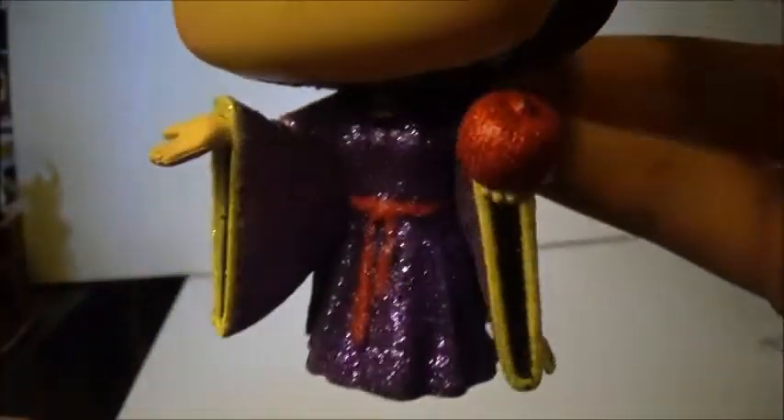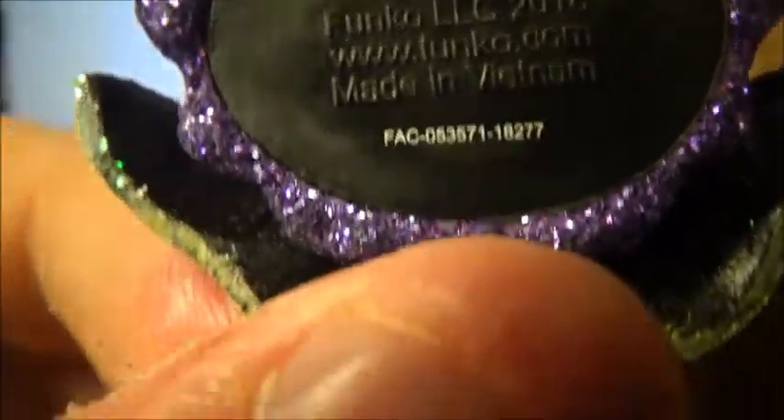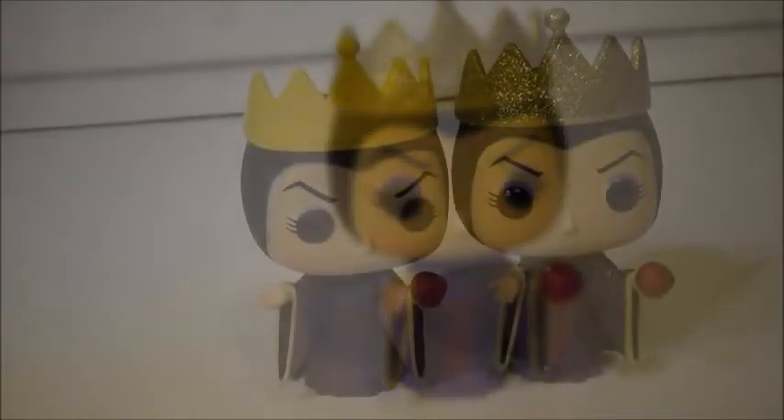I'm usually not one for glitter, but this is actually very pretty nice. This actually says Funko 2018. I'm going to go ahead and bring in the other Evil Queen pop to compare, and I'll be right back.